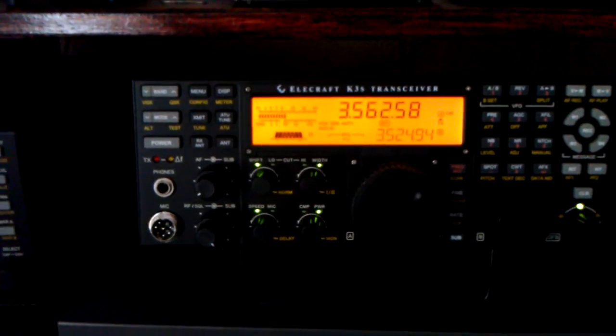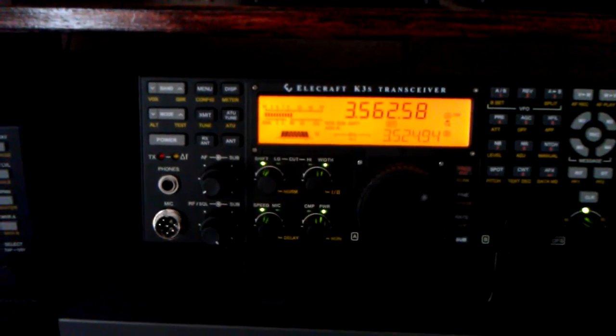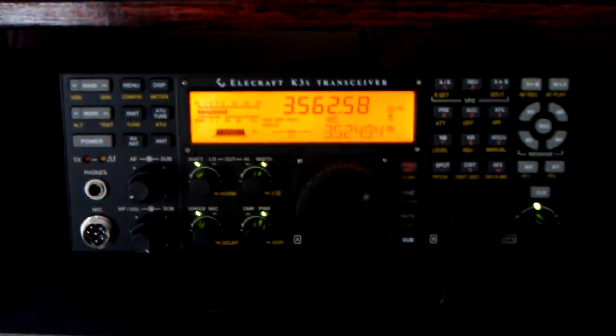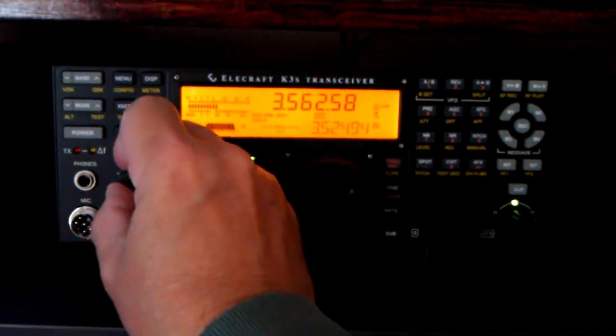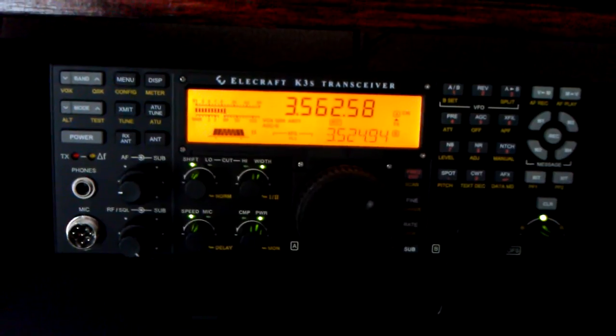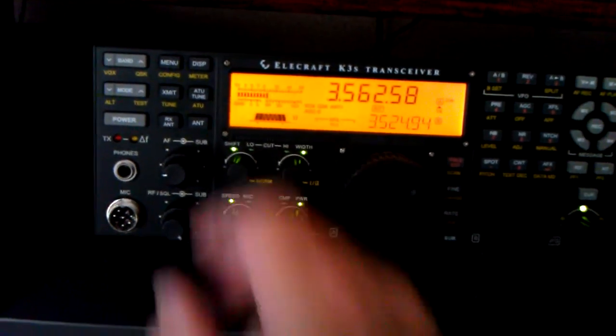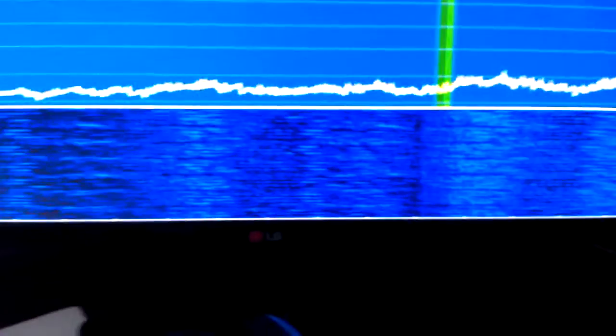We're going to demonstrate the effect of the noise blanker on some power line noise that I've been experiencing lately. We're on 80 meters and this is the noise. Here it is on the scope, and on the bigger screen you can see it better.